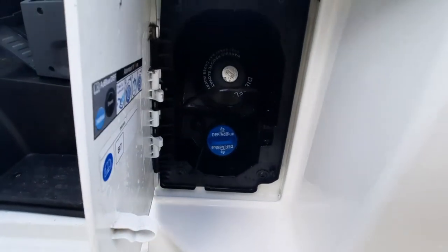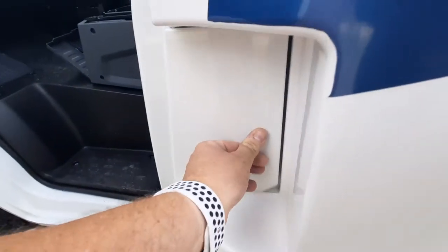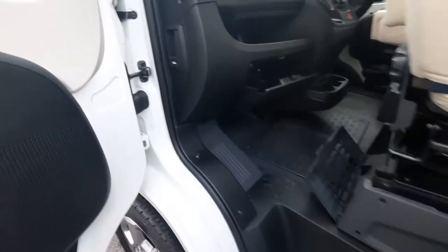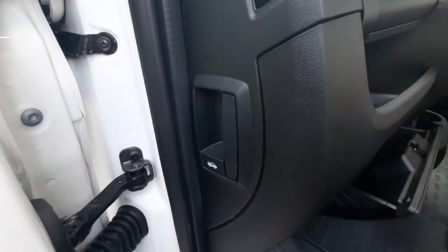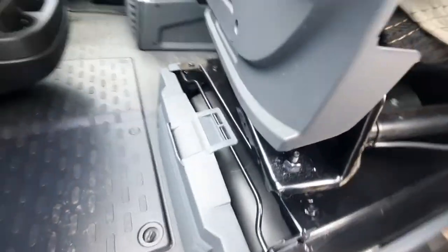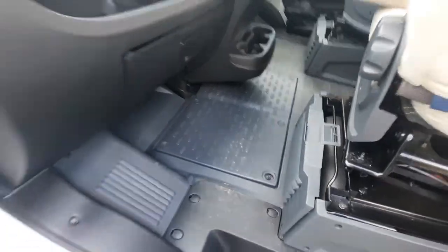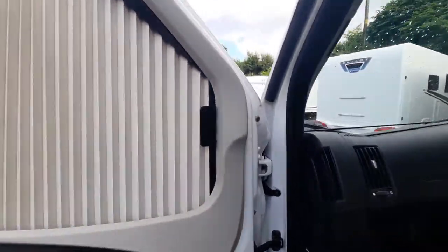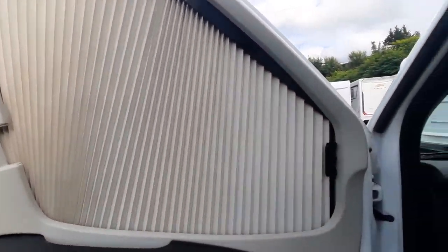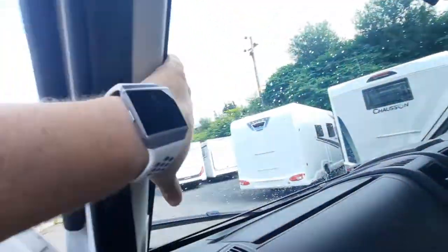In the cab area, it's a 2020 model so you will have AdBlue as well as your diesel, located just there. We have the bonnet release catch and the toolkit supplied from Fiat to the manufacturers. The glove box is in the front. The vehicle battery is located underneath the panel in the middle. The blinds have Remo's cab blinds on both side windows, and they pinch together concertina-style across the front window.